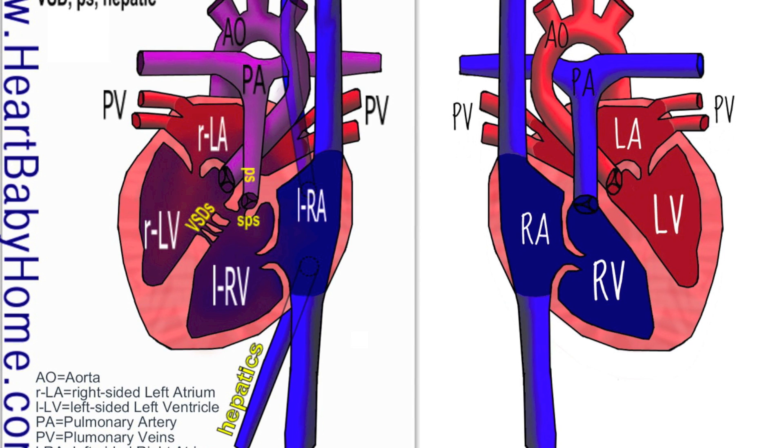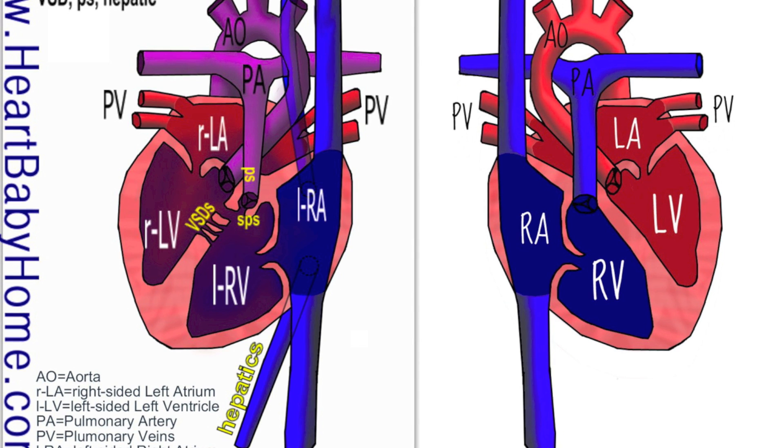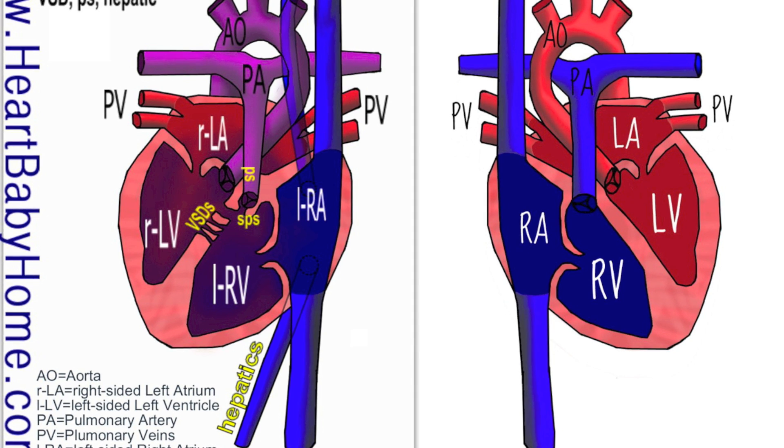The coronary sinus is where blood comes back — blood goes out to the heart on the outside to feed it, and the coronary sinus is where the blood comes back into the right atrium from the heart muscle itself.